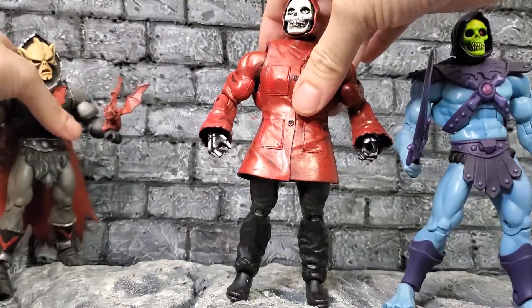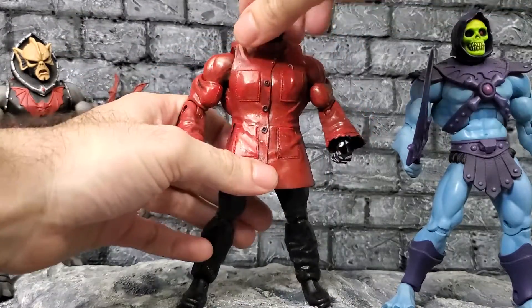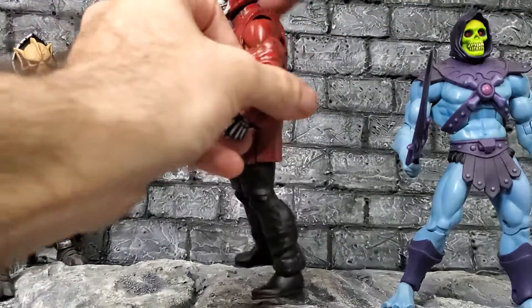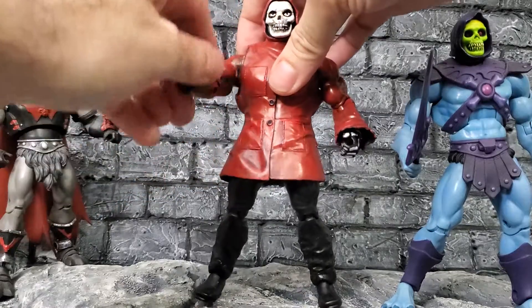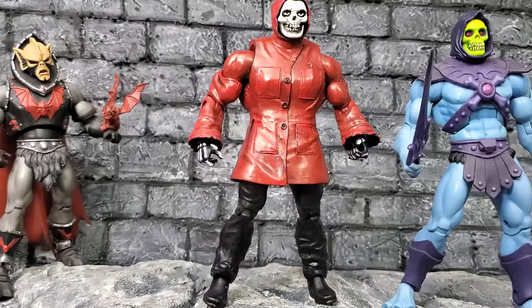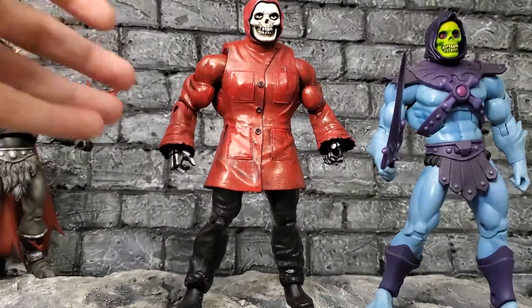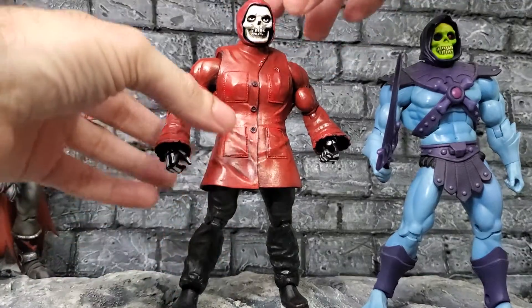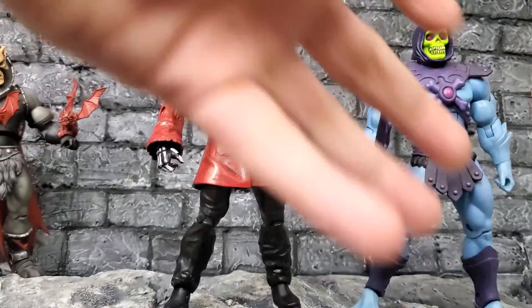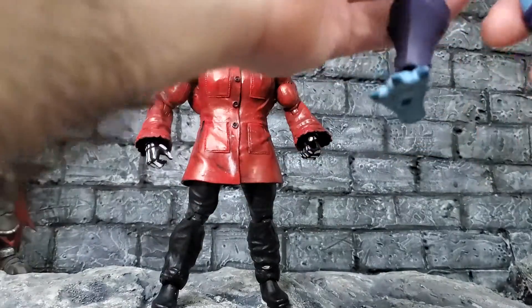It's been a while since I've actually shown off some of my custom work, so I will try to make a habit of doing that more often if people want to see them. Let's get a look around — very nice figure. A lot of people don't know that with custom figures, they're not really meant to be handled consistently, just like prototypes. When they put out a prototype of a figure, it's hand-painted and some of the joints aren't super tight.